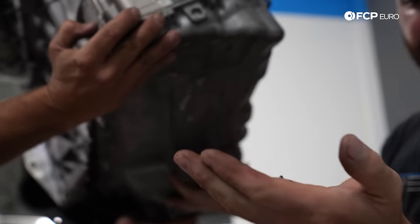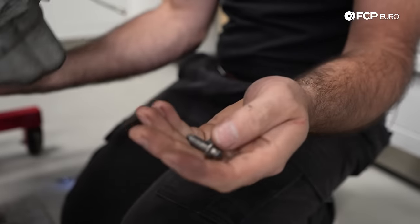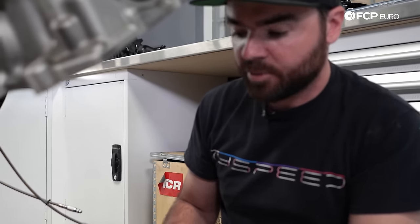Another thing BMW got rid of with these new motors is the one-time-use hardware, which is nice, as well as the fact that all of the gaskets on the timing cover, the back, and the oil pan are RTV. That will definitely help control leaks over the longevity of these motors as they last upwards of 100,000 miles, where you would normally be replacing gaskets on these cars. So that's a plus.